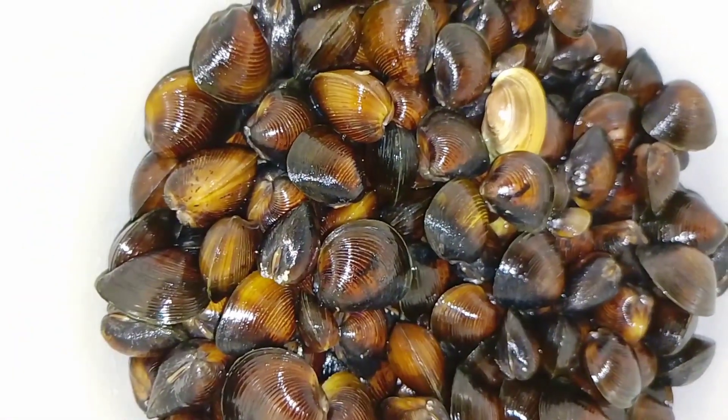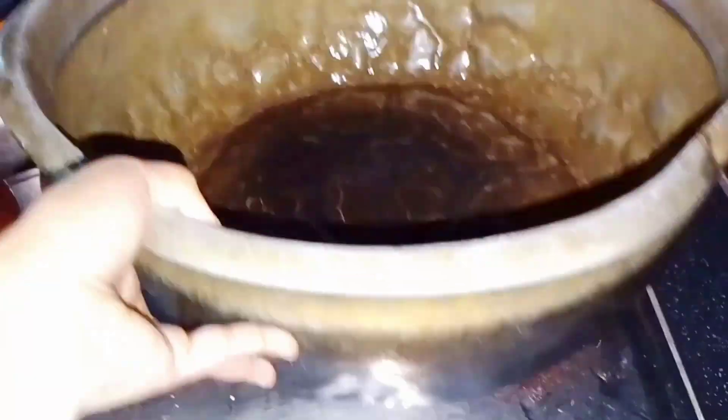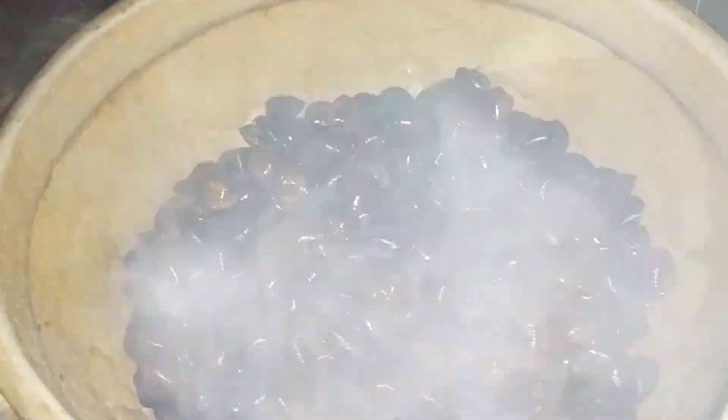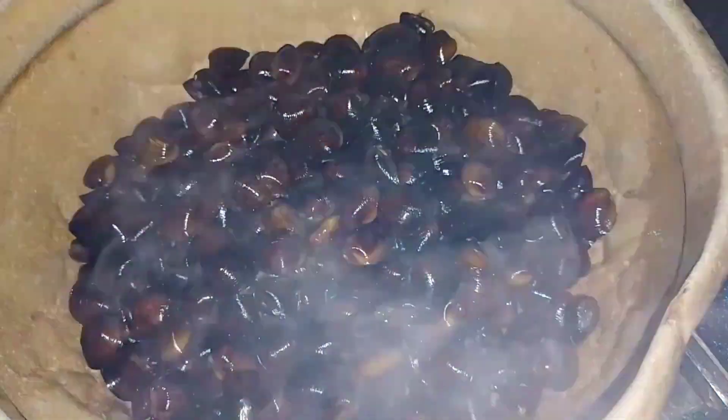We used a roast on the pot and chopped up a plant. I had to add oil, so I put it in the oil. It made a beautiful dish.